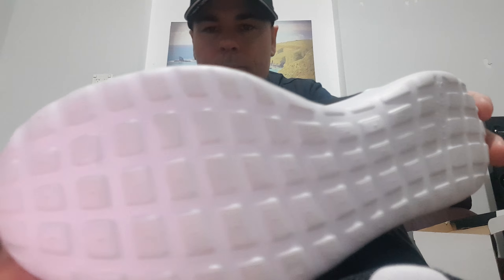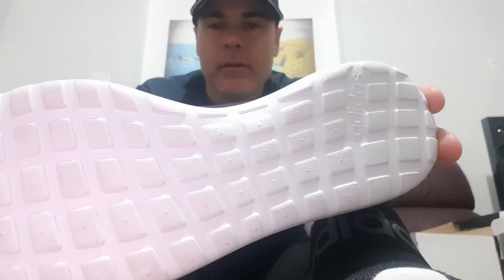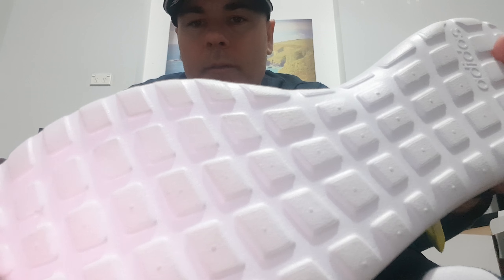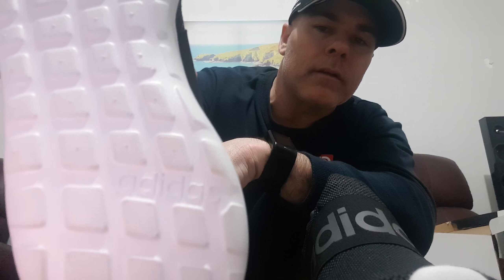There's the bottom — got nice square little grip patterns that come up as well for gripping. Adidas is written on the bottom there as well.